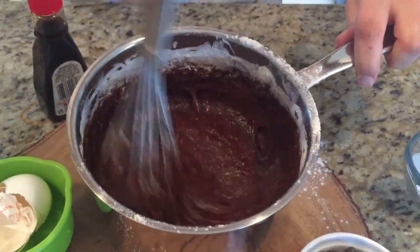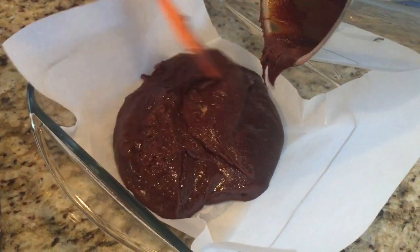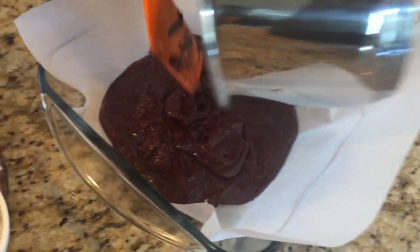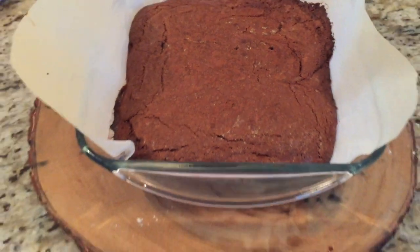Then we add the flour, which is two-thirds of a cup. Now we just pour it into a greased nine-by-nine inch brownie pan. I like to put parchment paper down because I'm a big fan of parchment paper in general. Bake it for 25 to 30 minutes. It comes out like this — a nice fudgy brownie. Cut it into one-inch square pieces.